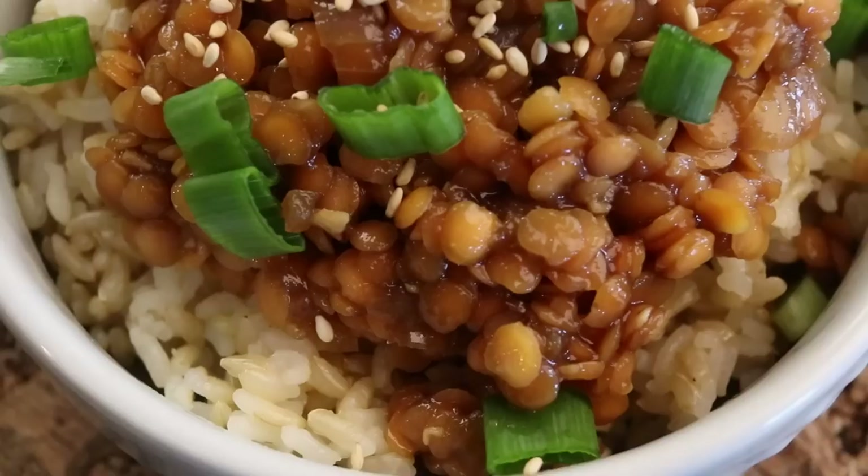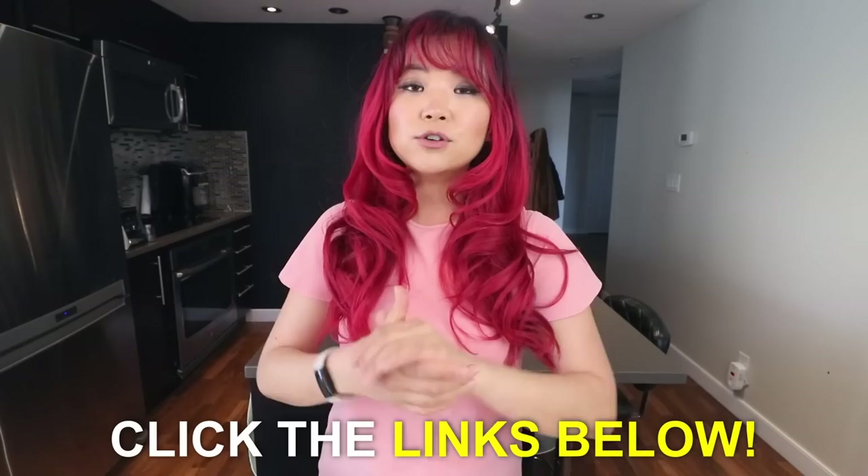Let's face it guys — on weeknights we do not want to spend more than 15 minutes in the kitchen. So we're gonna make 15-minute Korean vegan recipes that are not only delicious but so easy to make. Make sure you check out the blog posts linked down below after you watch this video, because they'll have all the written instructions and recipes.